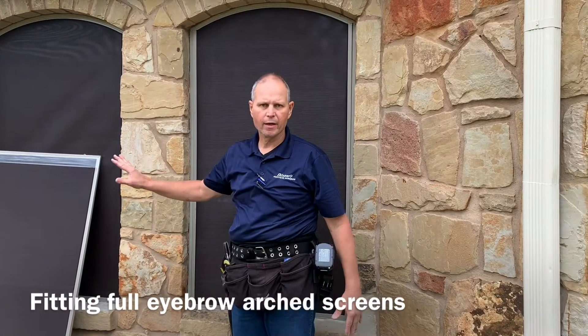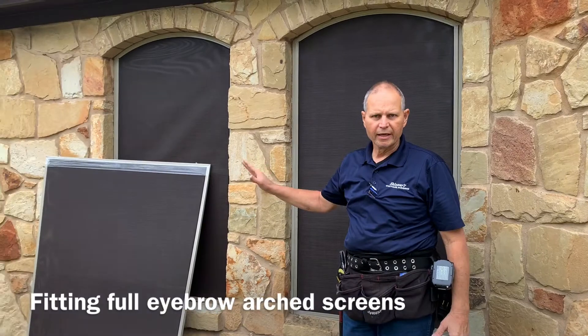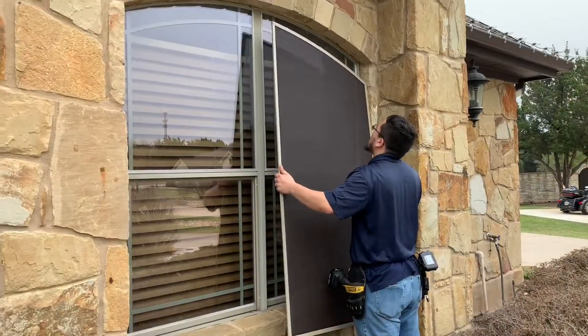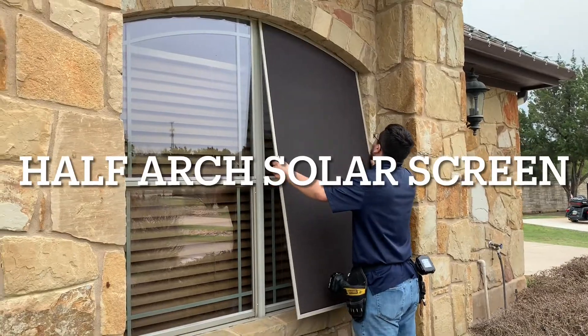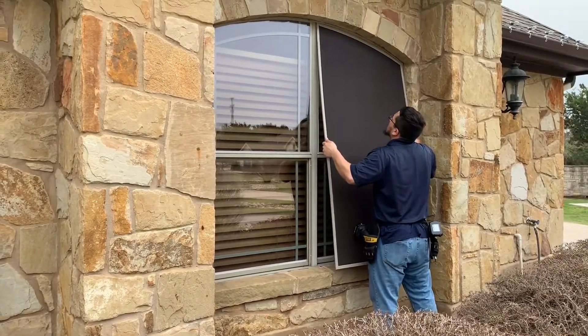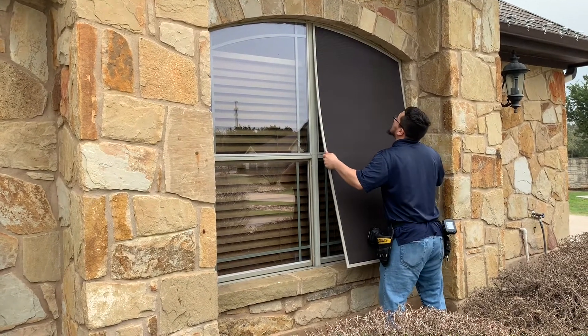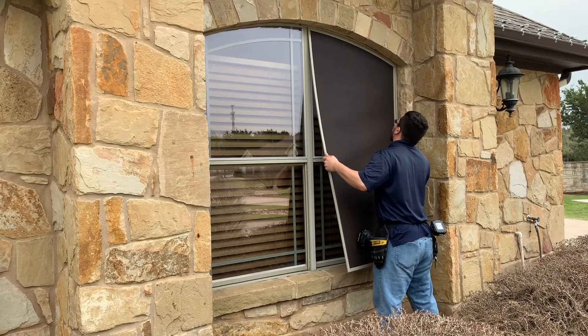These solar screens are going to block out 90% of the sun's heat and UV rays. Now we're installing a half arch here on this window.